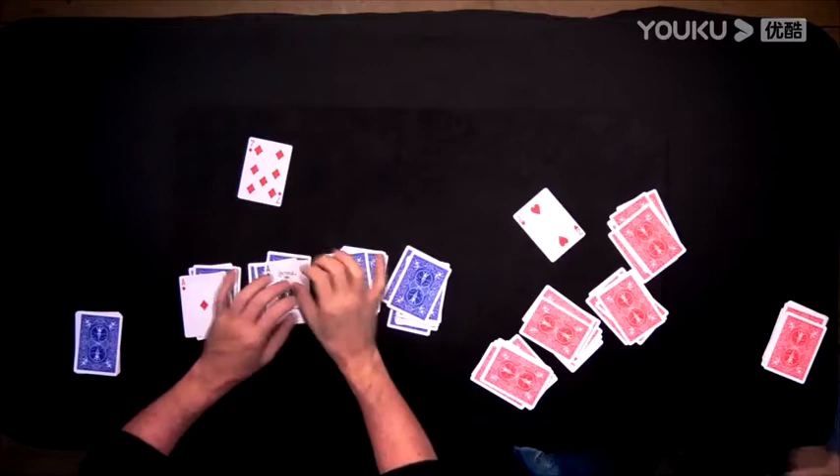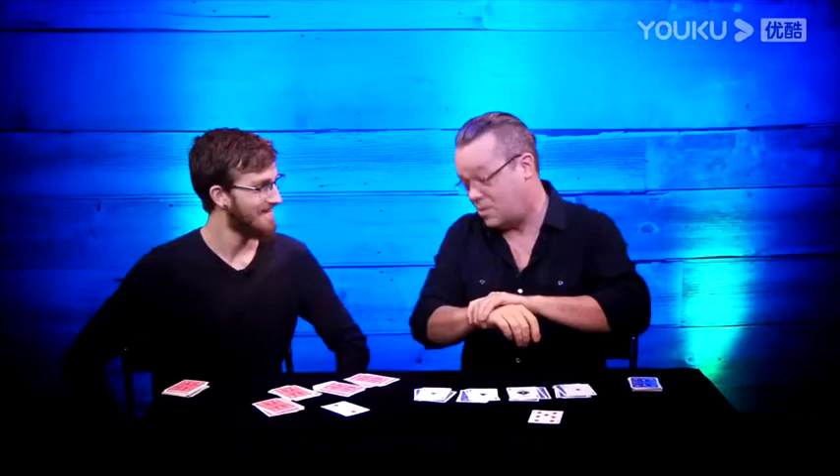I'm lucky. I got an ace, an ace, an ace, and an ace — but that's because I used sleight of hand. Did you? I hope so. Let's see. No way. That's so cool. That's awesome. And you got all four aces too. Congratulations. You're very lucky.